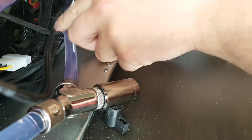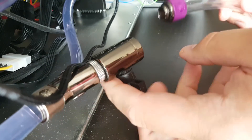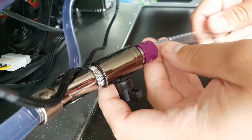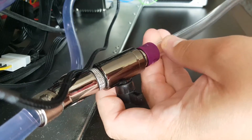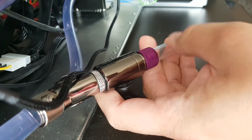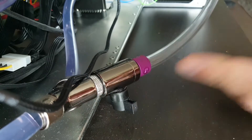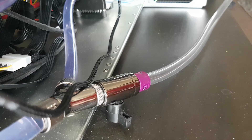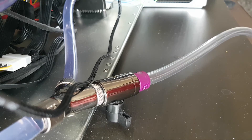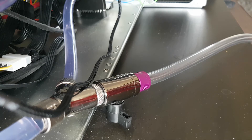When I want to drain it, I remove the blanking plug, screw on the pipe, put this end in a bucket or whatever, open it up, drain it out — it's that easy. It makes life a hell of a lot easier when doing maintenance.